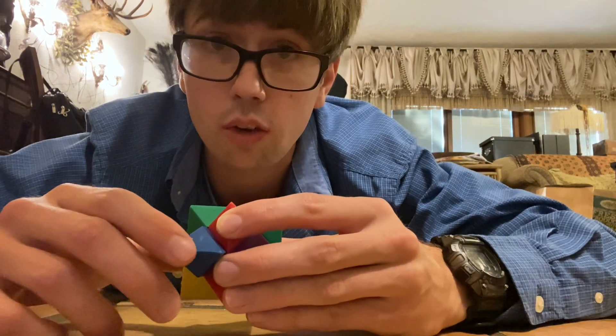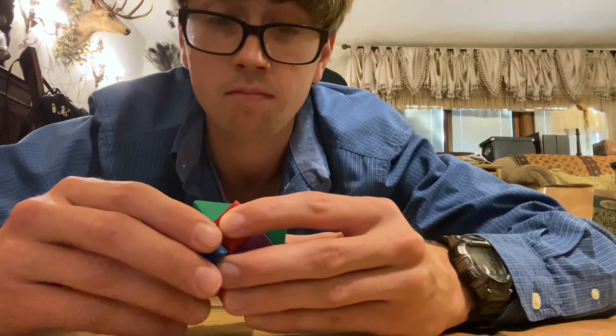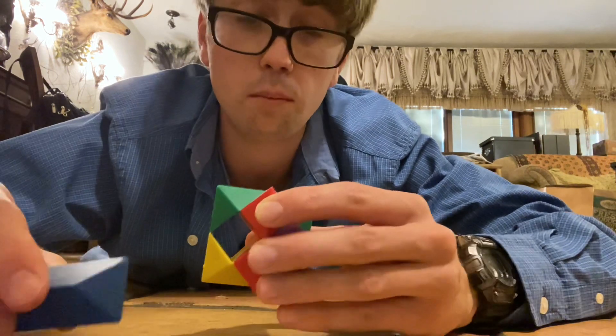Hi! Today I'm going to be showing you how to reassemble a star puzzle cube. I'm going to start out by taking blue out.